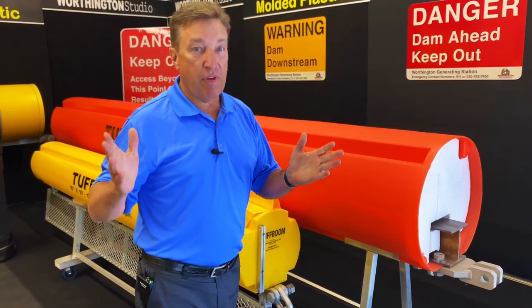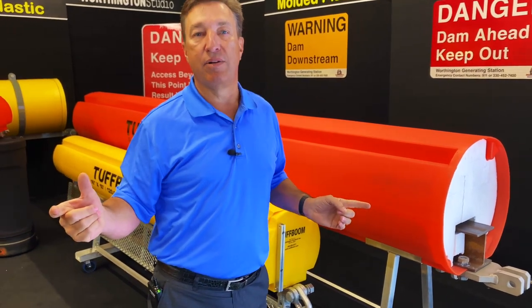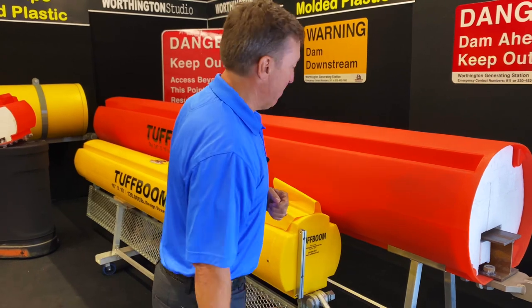We can do 300 feet, 500 feet, 1,000 feet. We have installations with single span lengths of 2,800 feet. It doesn't matter — we design for the application.